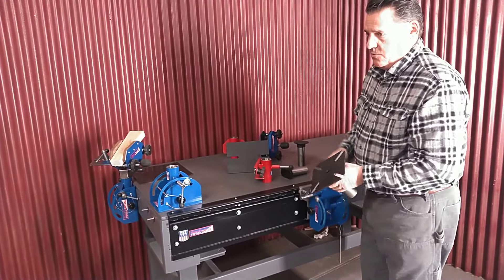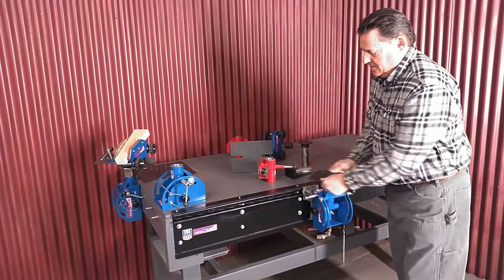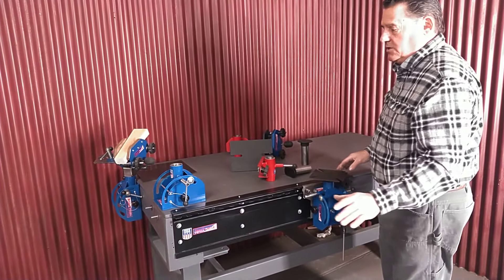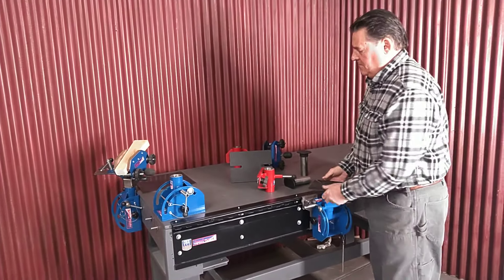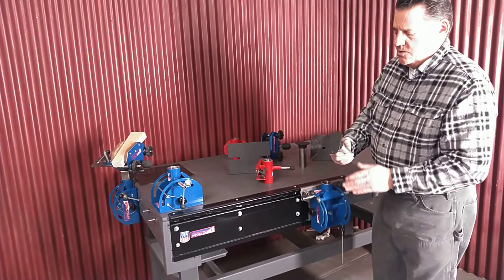We make a plate here for your bench vise — we call this our bench vise plate. For mounting your bench vise, so you can take it, drop it in when you want, spin it, tilt it, put it in more positions than any vise that exists on the market, by far.